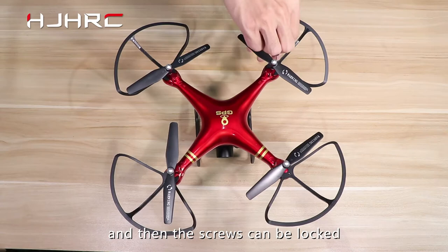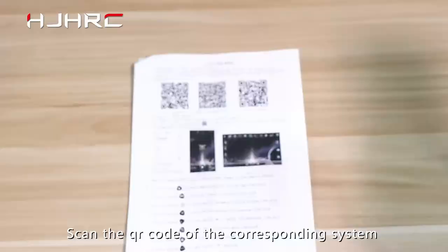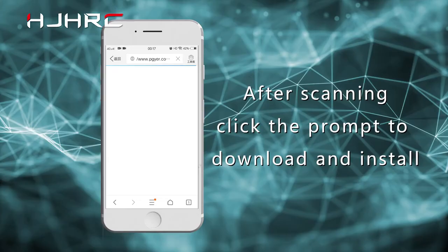All parts of the aircraft have been assembled. APP download and installation: scan the QR code of the corresponding system on the manual to download the APP. After scanning, click the prompt to download and install.